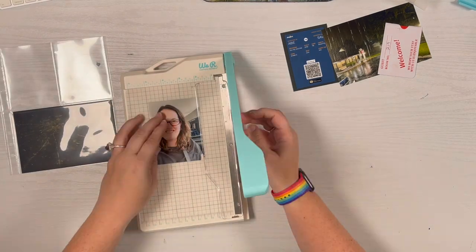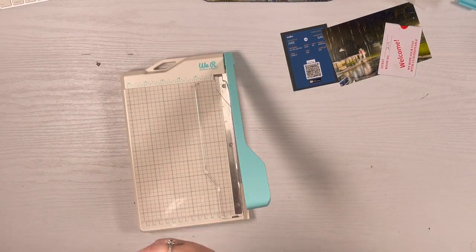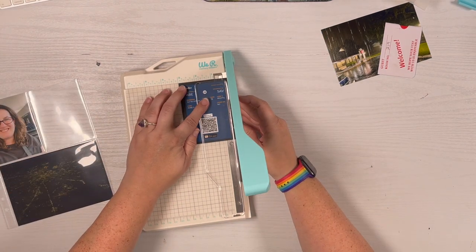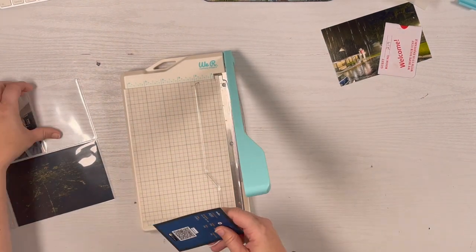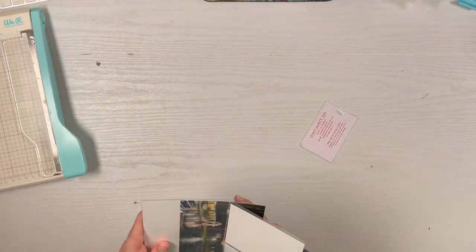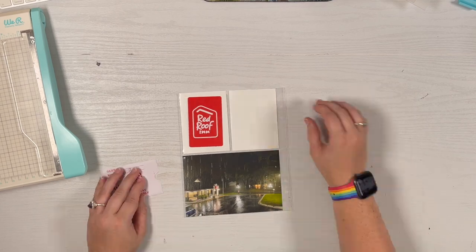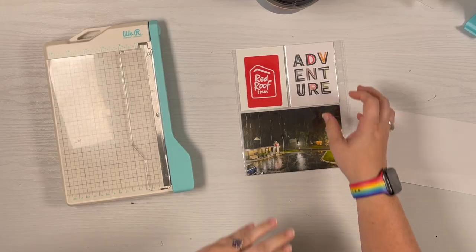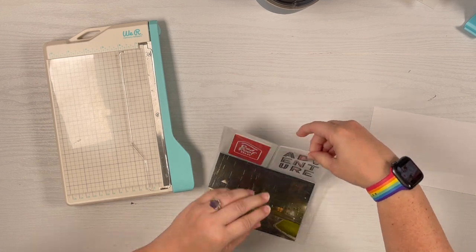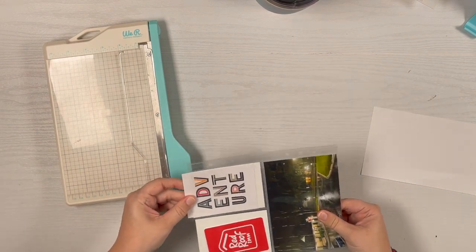I'm going to re-sticker everything back down off camera, but I'm leaving it in to show you that I did it. I'm just hand-trimming everything and it'll get re-punched later. Now I'm working on my photos representing day one — I'll just call it part one. I'm adding them into a 6 by 8 page protector: a photo of myself at the airport, a screenshot of my ticket, a shot from the hotel, and the hotel room card.